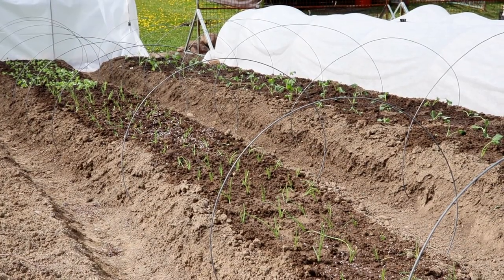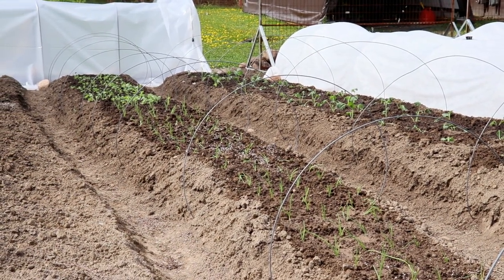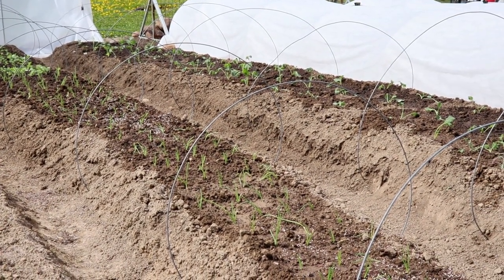As you can see, we've hooped both rows — there are 11 hoops in each row. That's our frame, and now we are going to bring in the fabric.